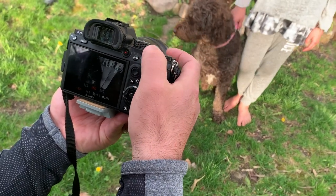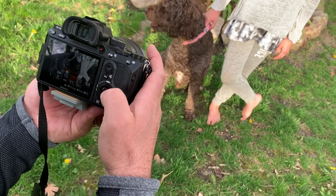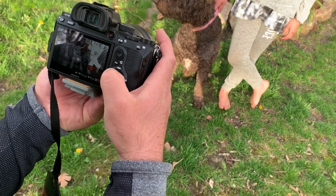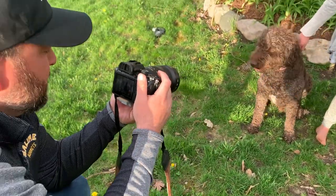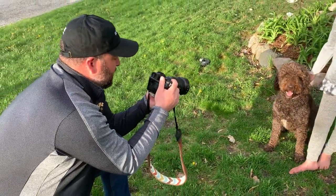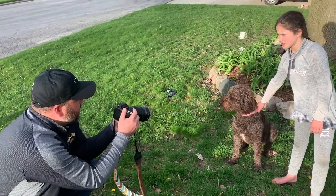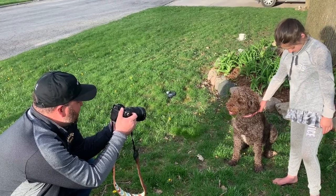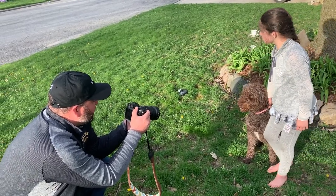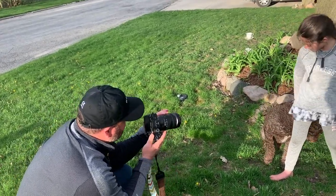I'm going to slow this shutter speed down — actually, I'm going to adjust my ISO. I'm at 200, let's bump that up to 400. It's a little dark. So now I've got black and white mode. The tonal range here is pretty slim — Charlie and the background look pretty much the same, especially once my exposure is correct.